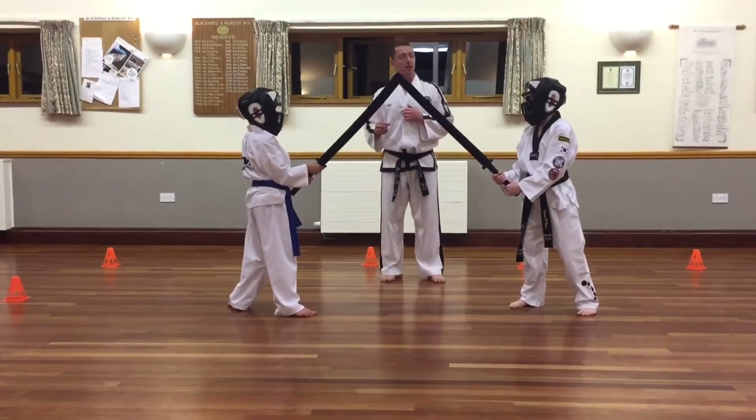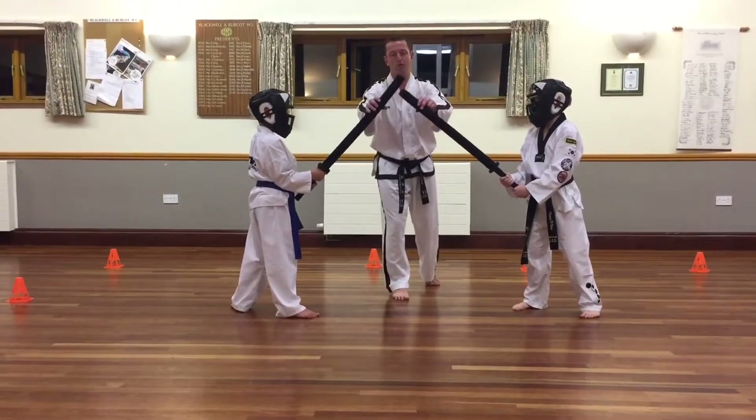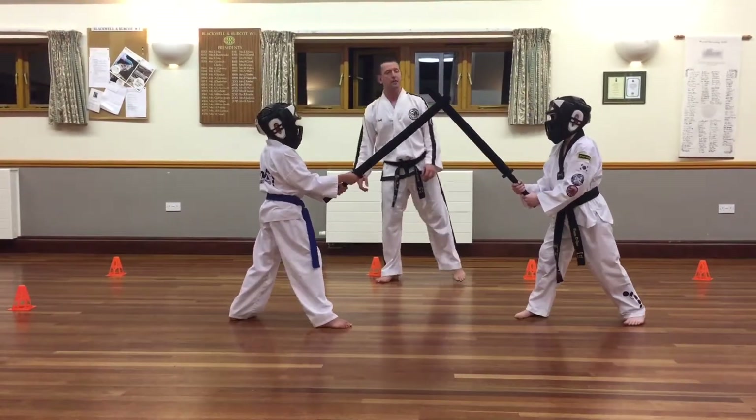It's good because it's a bit of fun and it embraces that competitive element in the spar. So you get a crosser. Good. Go again. Both hands on the sword. Sport sword.